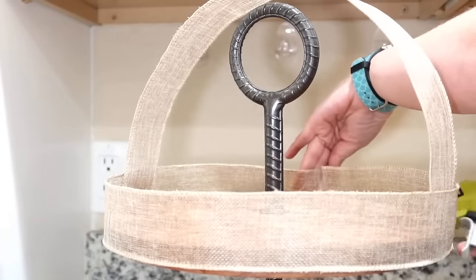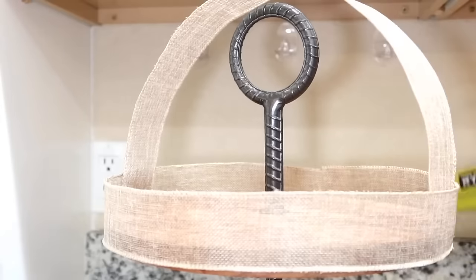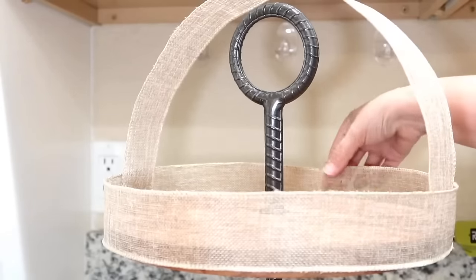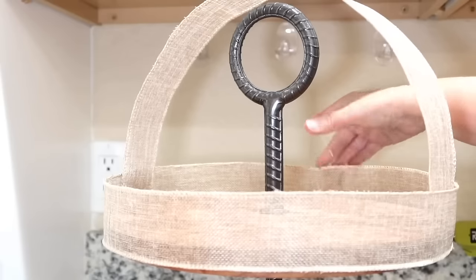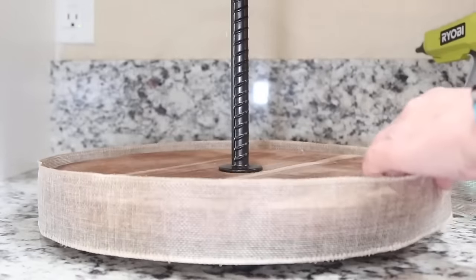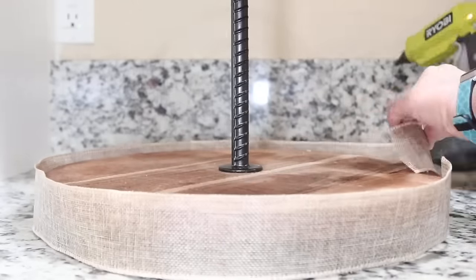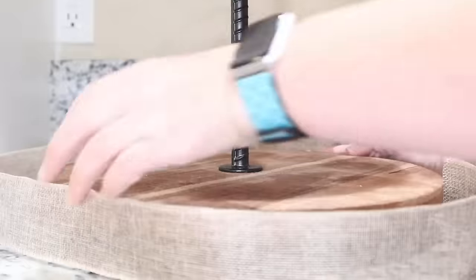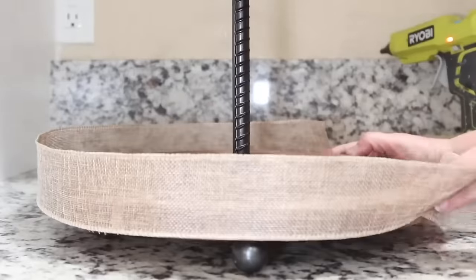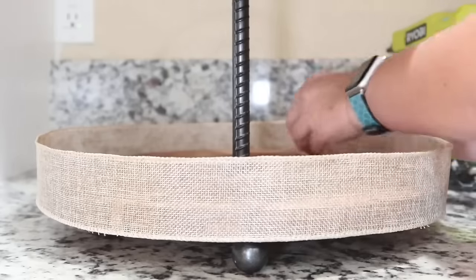I measured how much it would take to cover all the way around my top tier with the same burlap ribbon, cut that off, and simply attached it all the way around with a little hot glue on the back of the tiered tray. I lined the bottom of the burlap ribbon with the bottom of my tiered tray. You probably wouldn't have to do this step if you had a tiered tray with sides, but this is going to keep the Easter grass in and give it the feel of a basket. Then I glued the ribbon to itself on the back, pulling it tight so it stays in place. Since it's two tiers, it's going to be like a two-tier Easter basket.